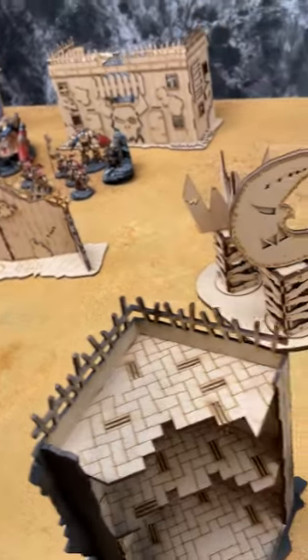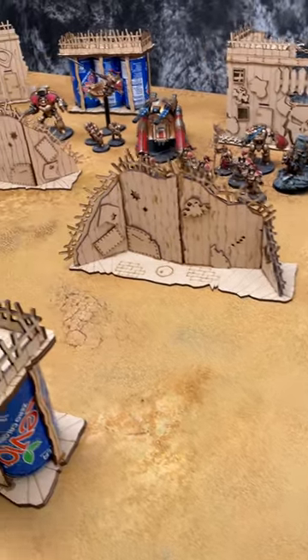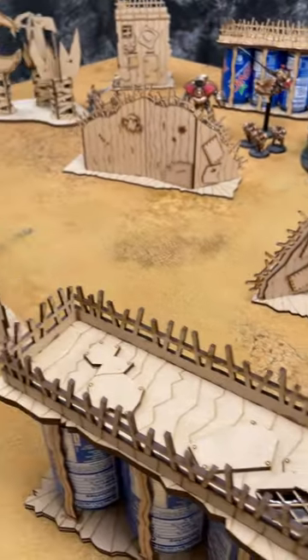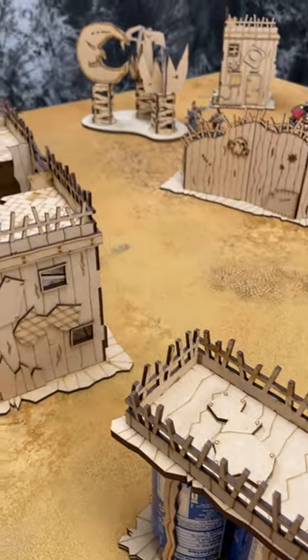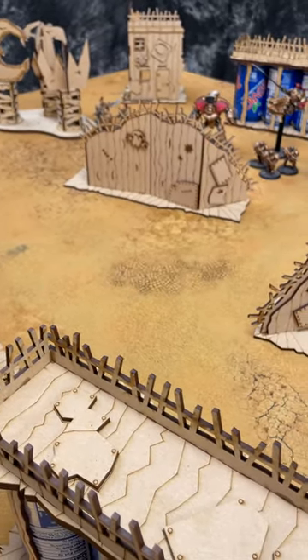Here is what a whole table of terrain looks like from Snarky Sains over on Etsy. For the price — basically like one to two kits from the other guy — you get a whole table of terrain. In about an hour to an hour and a half, you're up and running with a little bit of glue.